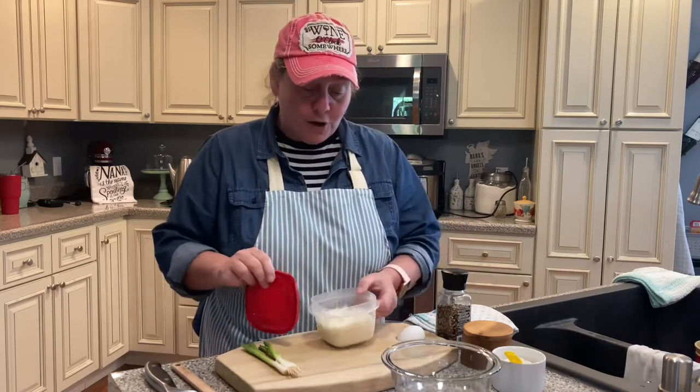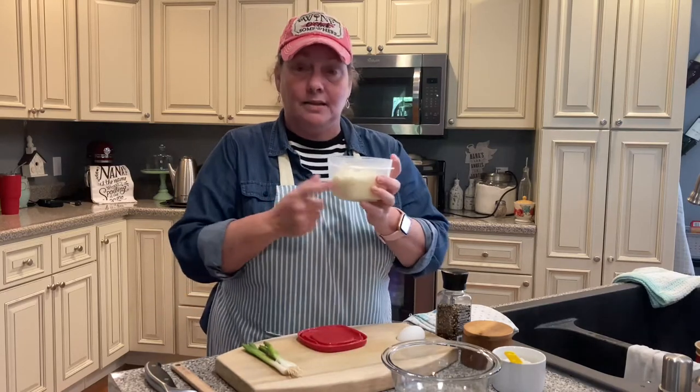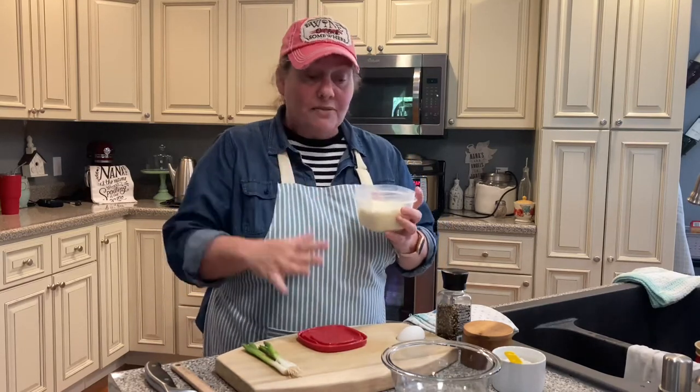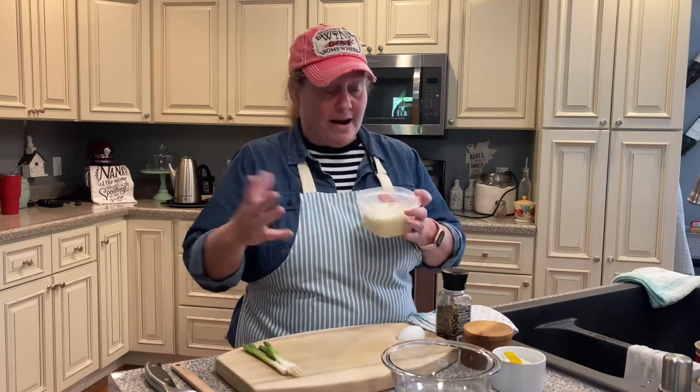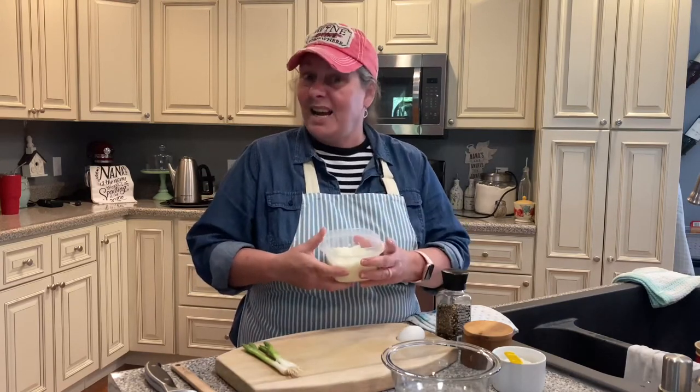The first one we're going to do is leftover mashed potatoes. I personally don't care for mashed potatoes reheated — it seems like it tastes a little different around the holidays, but for the most part mashed potatoes are not reheated in mashed potato form in our house. Here in the South we call these potato pancakes or potato cakes. Up north I think they call it potato pancake, but here in the South we call them good old potato cakes.